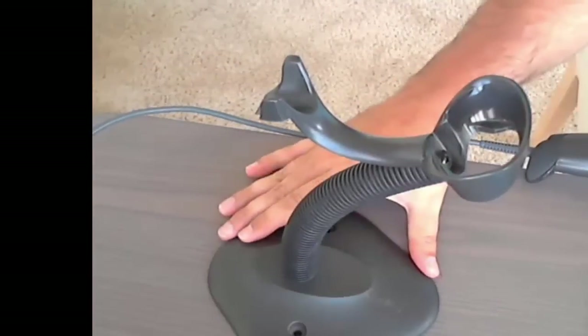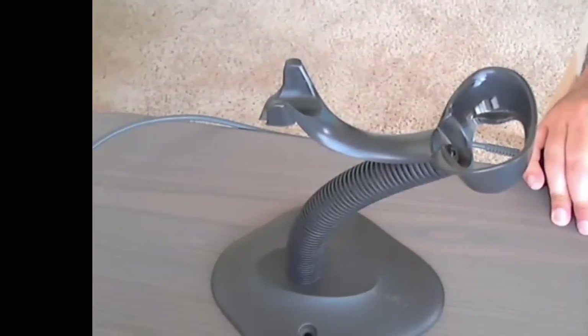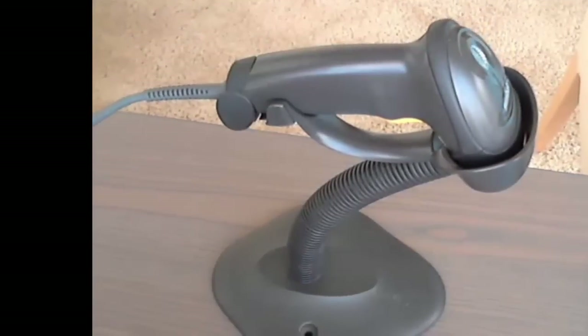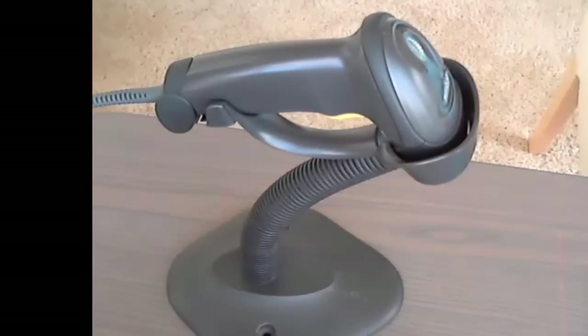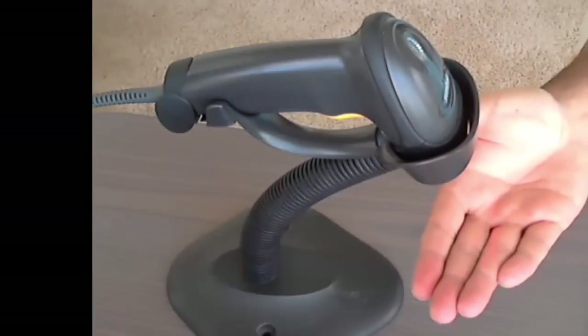This is a stand — it's called an auto-sensing stand. I highly recommend it for a couple of reasons. First of all, when you put it on the stand you'll have both hands free, so you can drag the books in underneath it with both hands or whatever you're listing. Also, it's called an auto-sensing stand because as soon as you put it on the stand, the laser automatically comes out so you don't have to press the trigger button every single time.